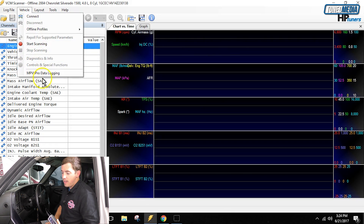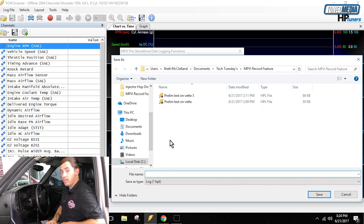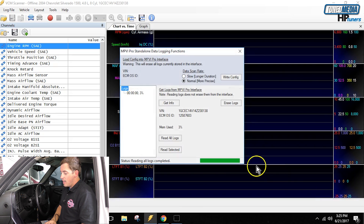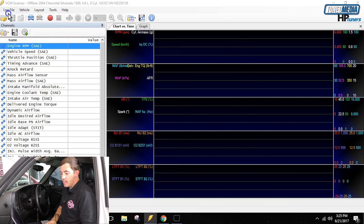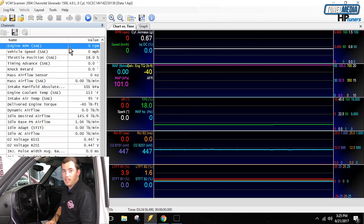Now that we've recorded data, hook the unit back up to your laptop. Go into VCM Scanner, then go back to Vehicle and back to MPVI Pro Data Logging. Click the Get Info button — it'll tell us we took one log file and used 3% of the memory. Now click Read All Logs, and as it reads them it'll ask you to save each one individually. We'll call this one log data 1 and click save. Once saved, close the pop-up window, go to Log File and Open just like any other log file, and double-click it to open the data and see exactly what you recorded.